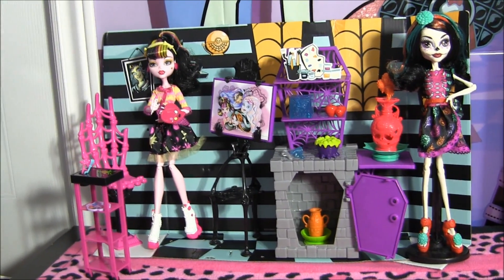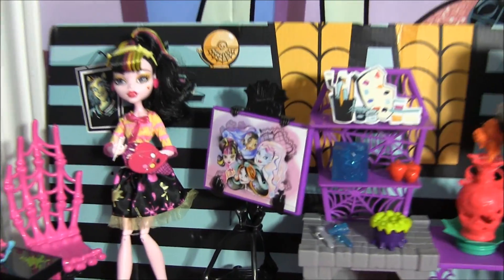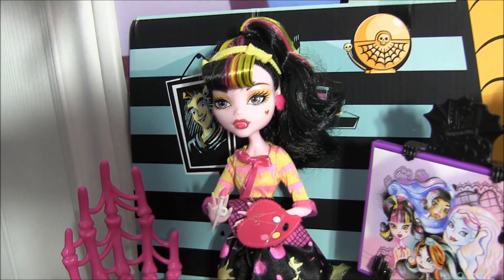Hey guys, it's Nikki here, and today I'll be doing a review on the new Art Class Studio Playset. I'm super excited — it's so cool. I got it from Toys R Us. If you want to see the video of us opening up the package with the Playsets inside, link in the description.